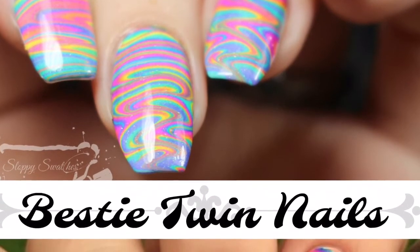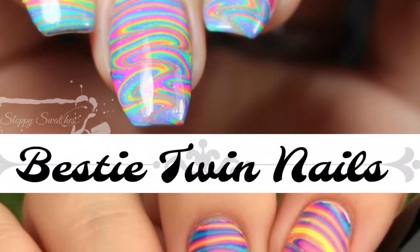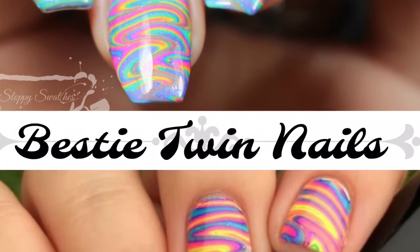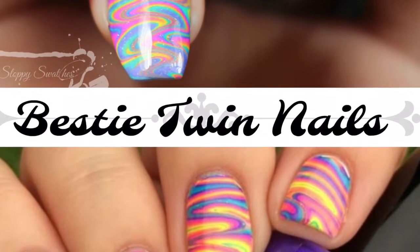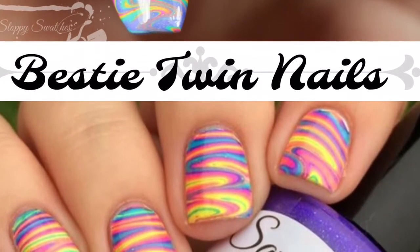Hey y'all, it's Jessica from Sloppy Swatches. Today I have a very special Bestie Twin Nails with Mrs. White here on YouTube and Instagram — I'll link her social medias down below. To do this water marble, we used the new Dress Me Up 80s collection that's available right now from her brand, Savannah Lacquers.